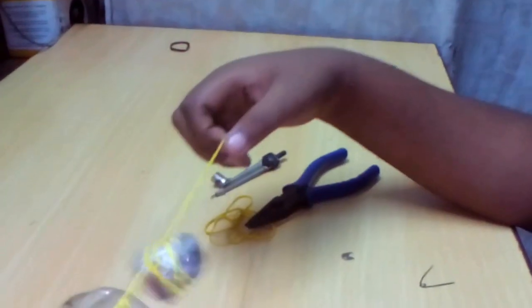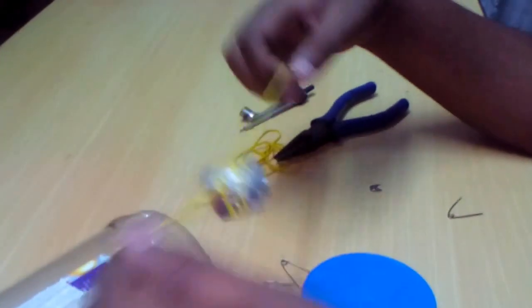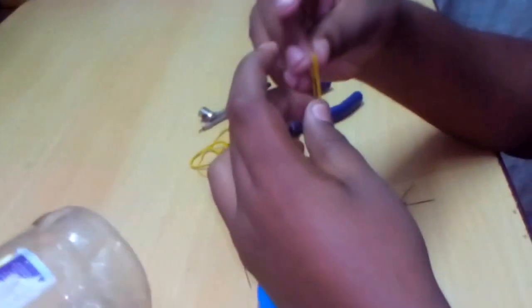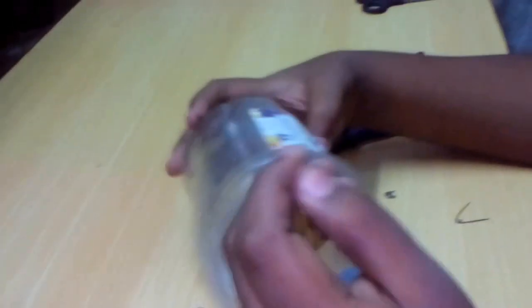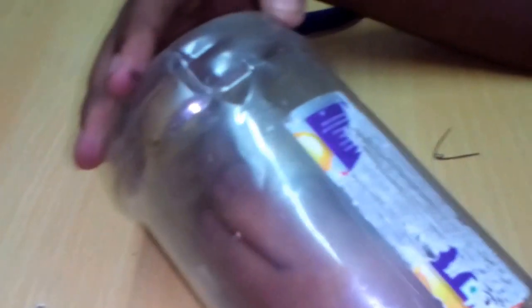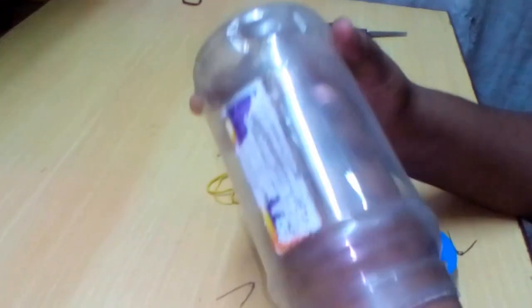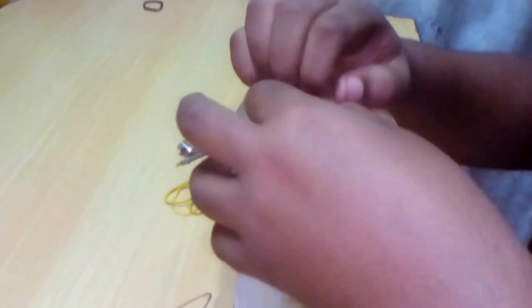These rubber band power motion things will give it work and will rotate. Now starting with this — first take it to there, then the other end of this, and keep the end in this position.